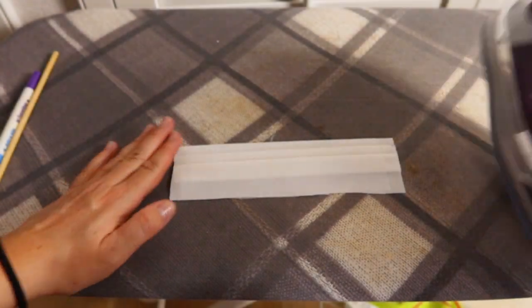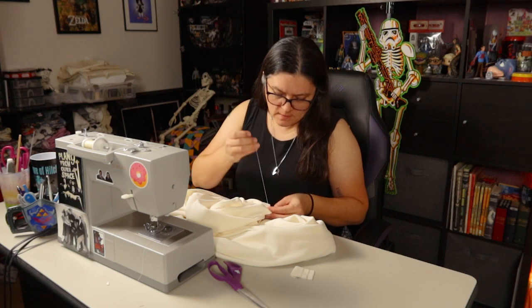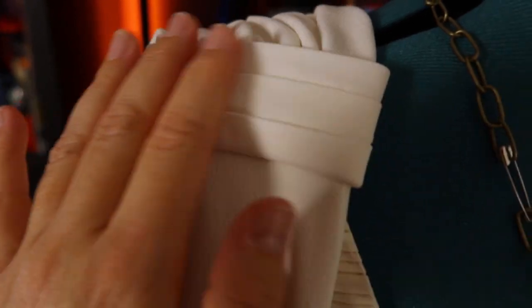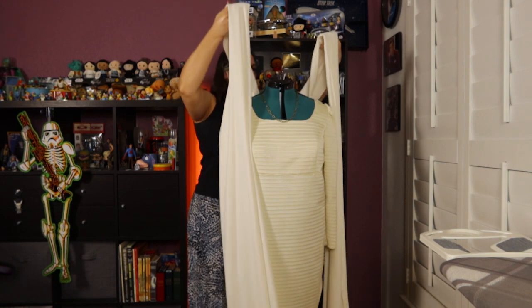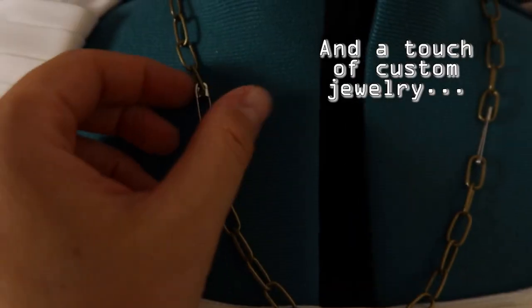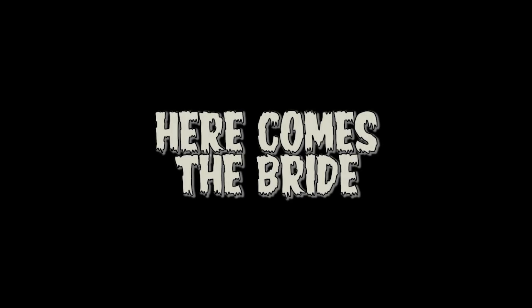Thanks to the support of two creative geniuses — my mom and my husband — I finally settled on making some pleats from the outer layer fabric, matching the dress pleats, and therefore tying everything together. It's finished. She's alive! Alive!